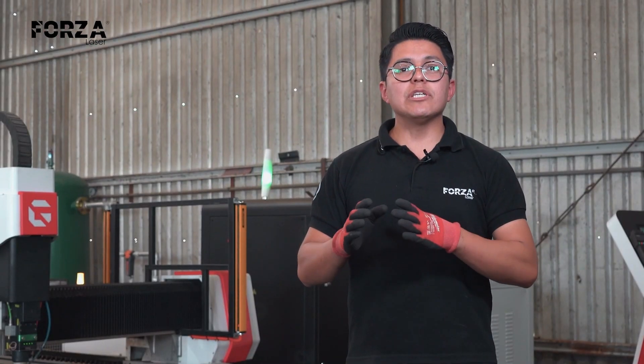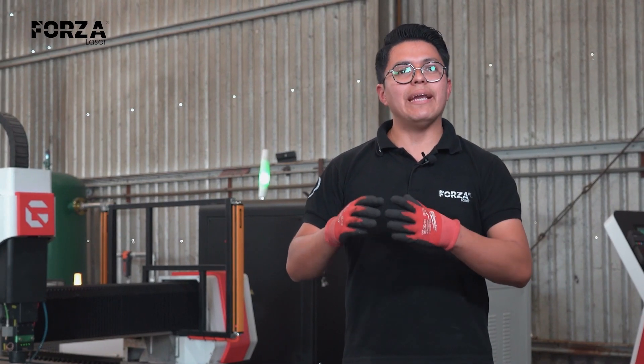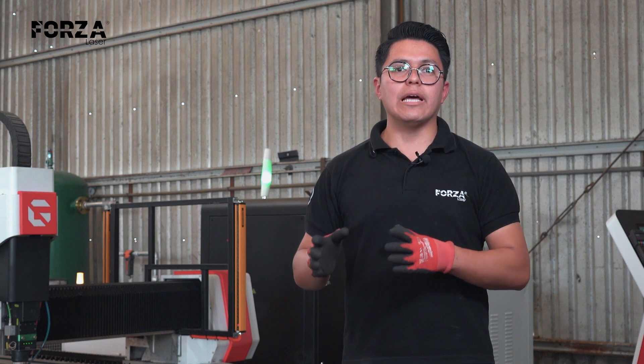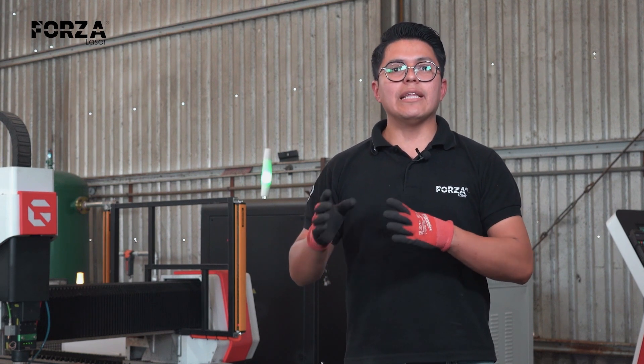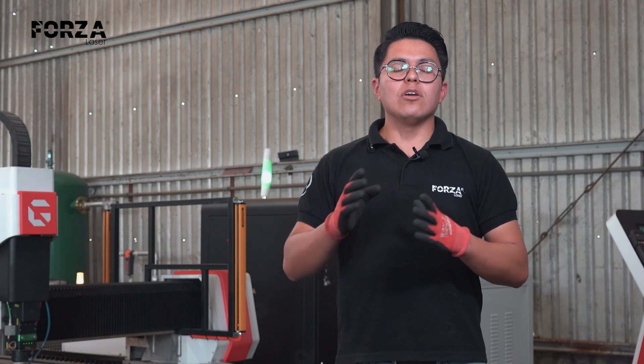Now that we know the pros and cons of each technology, it's time to run a real test. We're going to cut these two pieces of half-inch-thick steel, first with the plasma machine, then with the Goliath fiber laser, and then compare the final results.